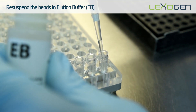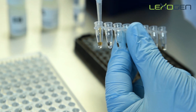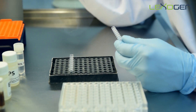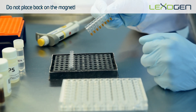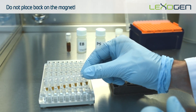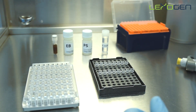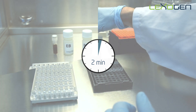Add the elution buffer to the beads and mix well to ensure the beads are fully resuspended. Do not place the samples on the magnet at this step. After EB is added, the library is eluted off the beads back into solution. Removing the supernatant at this point will result in a loss of library. Place the samples back at room temperature to incubate for two minutes.